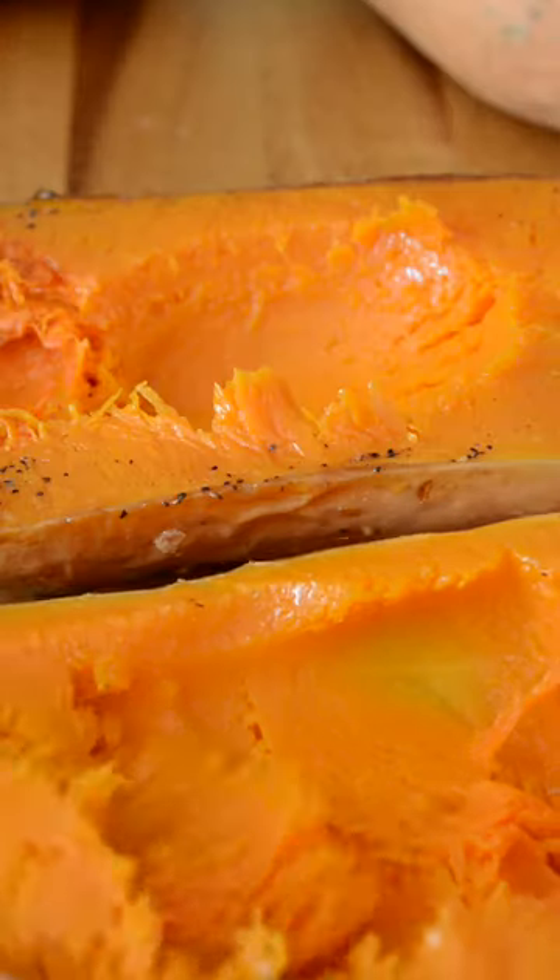Remove all the squash from its skin and add it in a bowl. Add the squash and sweet potatoes in the pan with the onion. Season with paprika, cumin and chili flakes. Cover with water, add a veggie stock cube and let it simmer for 20 minutes or so.